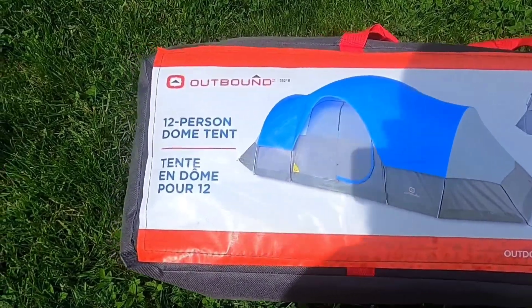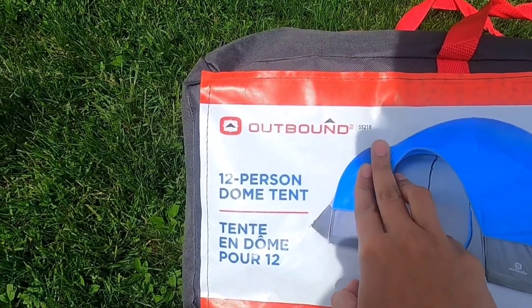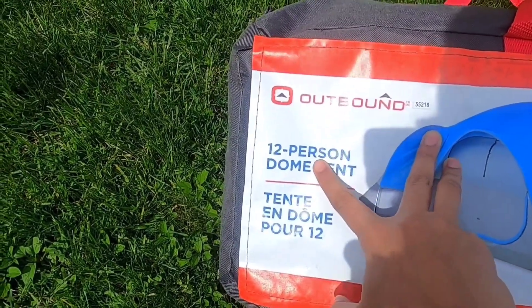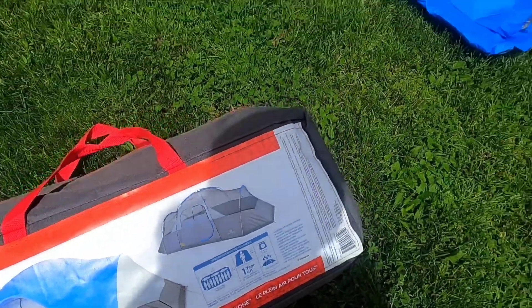One mistake I made was I actually bought a 12-person tent — it's for a huge family. We really should have just bought a four or six-person tent, but there was a discount at Canadian Tire and that's how I bought it. I just want to see if it's too big or not. The brand is called Outbound, serial number 55218 — it's a 12-person dome tent, so it's going to be ginormous. Let's see!